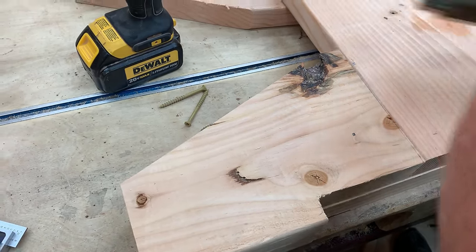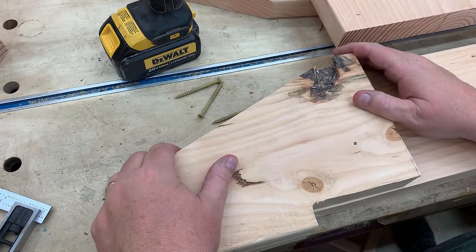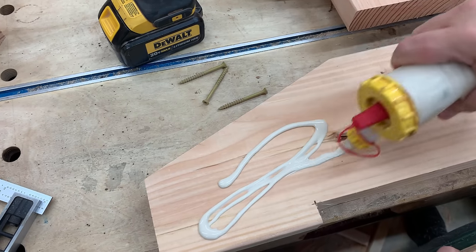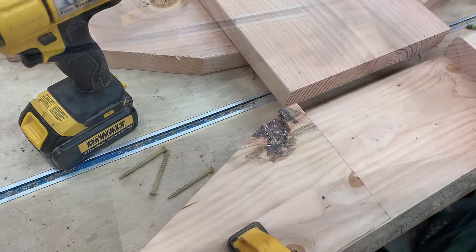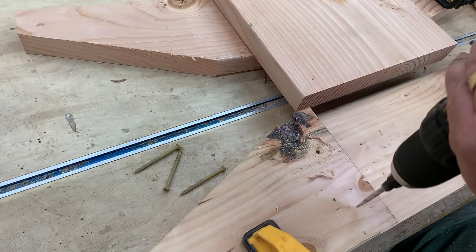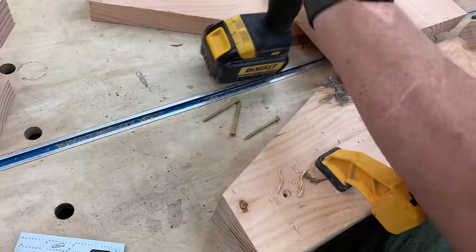I want to point out all of the knots and defects in this wood — I did this on purpose. I did not attempt to select only pretty wood from the big box store. I'm going to show you how nice this table looks when it's done, even though I just took wood with defects, knots, and knot holes. Those don't detract from it because overall the table looks good enough. You don't necessarily have to spend a lot of time pre-selecting your wood to get it absolutely perfect.